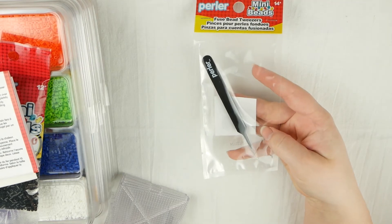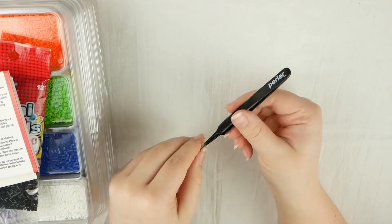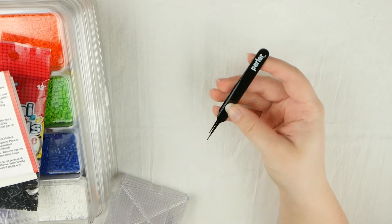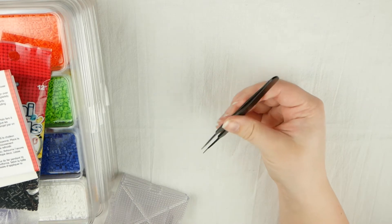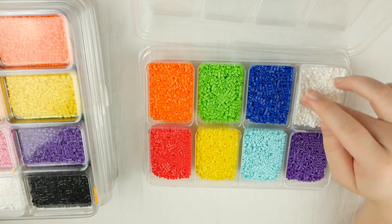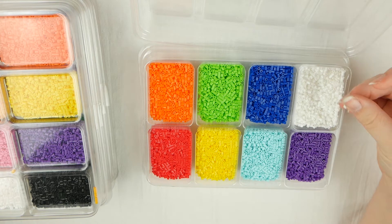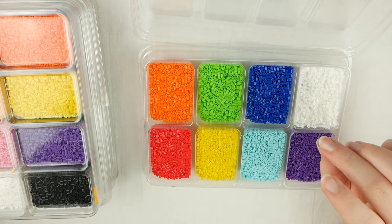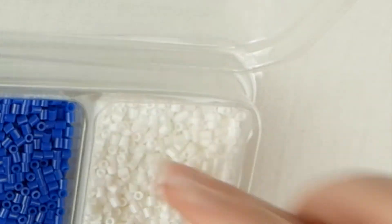And then the next thing I got is the perler bead tweezers. I was super excited to get these because I think I can probably just use them with the regular perler beads too. And I know that it's definitely going to be hard to use these beads because they are so tiny. These feel really cool — they honestly just feel like seed beads. I feel like they basically are seed beads; they're just meltable seed beads that are more of the tube shaped ones rather than being the little round beads.